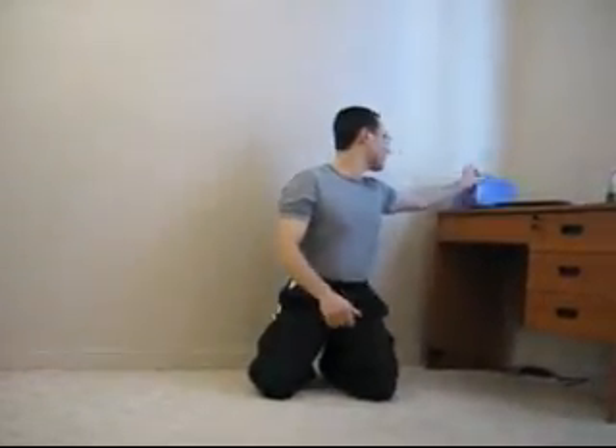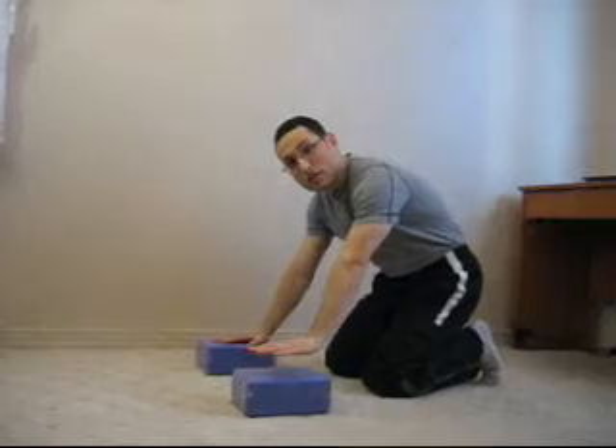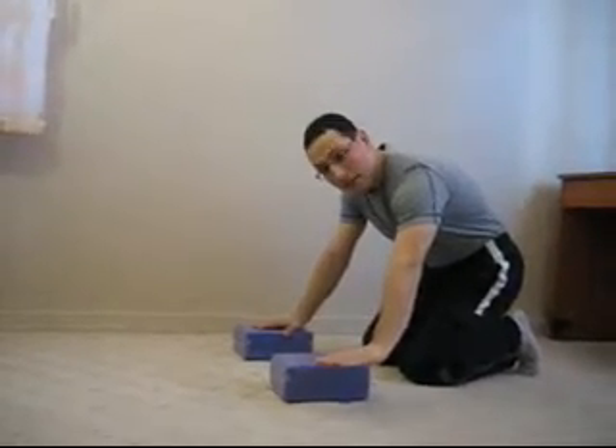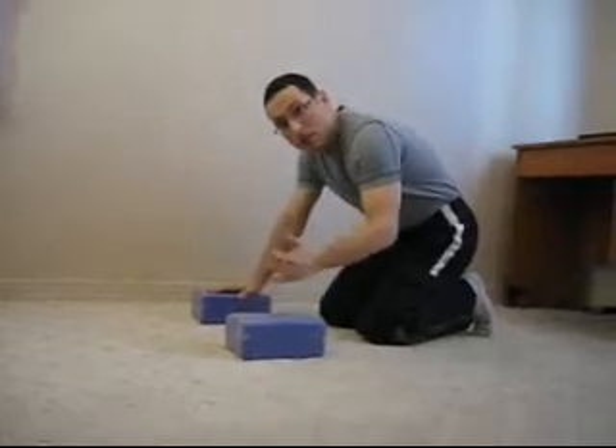Now, in order to do anything with the downward facing dog, we must first master it. You may not want to wait a long time until you can actually make your arms in line with the body, legs straight, and heels on the floor. So you may want to use props — for instance, yoga blocks. Once you put your hands on yoga blocks and your hands are a little bit higher from the floor, you may get a better downward facing dog position.